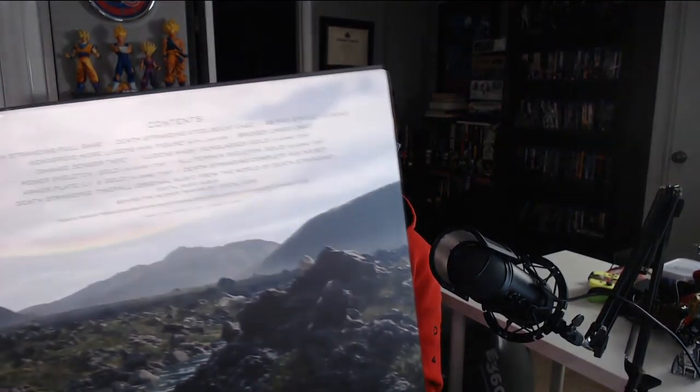They've really outdone themselves with the packaging. There's the back, and you get the list of contents — I'll flash it up so you can pause it if you want to see what's in there.